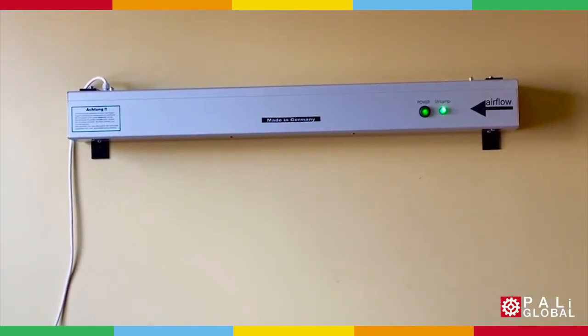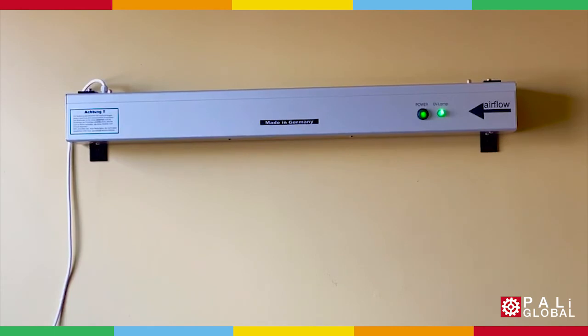I hope this video helped with the install. If you have any questions, contact us by phone or email. We thank you for your purchase of the AS Series air purifier.